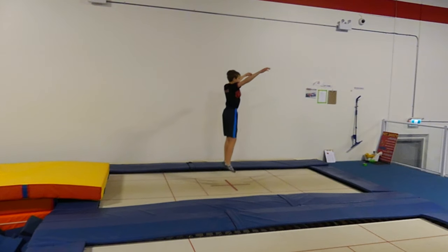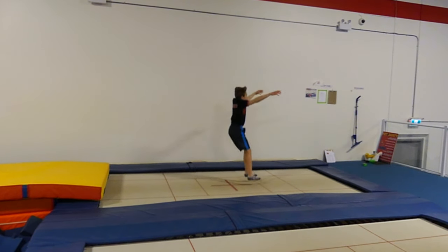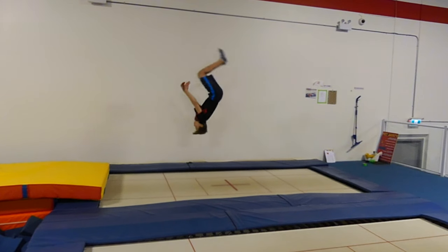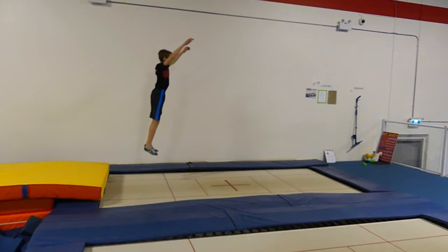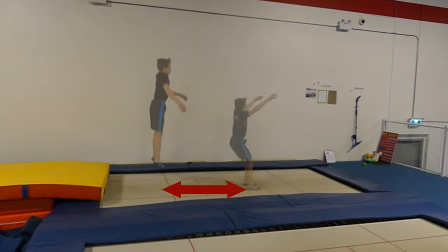We can see in the video that when the gymnast's feet hit the trampoline, the first thing that goes back is the head rather than the arms coming up. What this causes is the gymnast to be spatially unaware of where they are, and the traveling distance ends up reflecting further backwards on the bed.